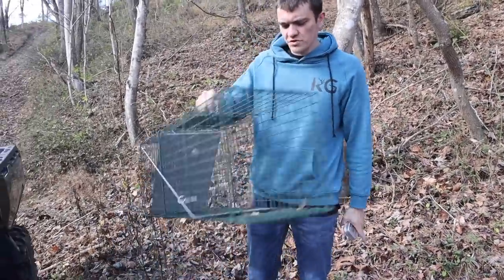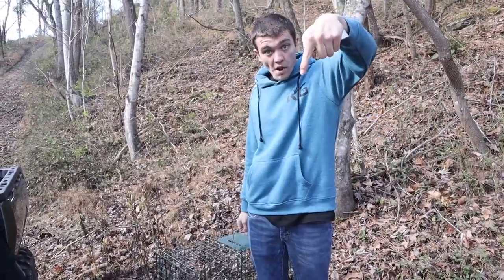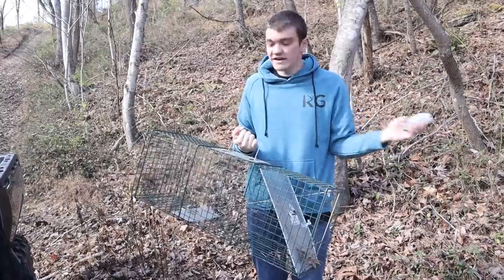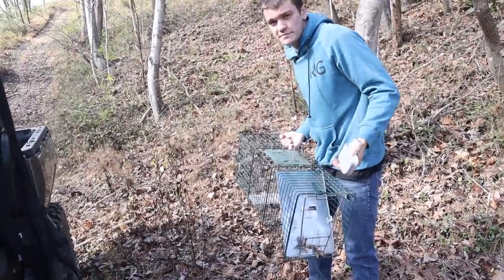We're in our first location. We're going to set the cage trap first. The bait of choice — a simple can of sardines. Over the past years I've gotten a ton of these in fan mail. But another really good bait for these, and it's kind of surprising but also kind of not — get you a honey bun, open that thing up, throw it in the back. You'll literally have a coon within like 12 minutes. Sardines work pretty good too, but honestly I think honey buns almost work more.